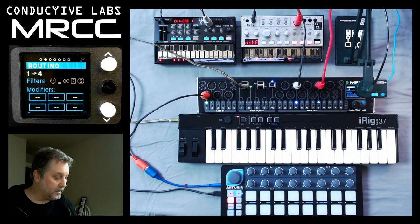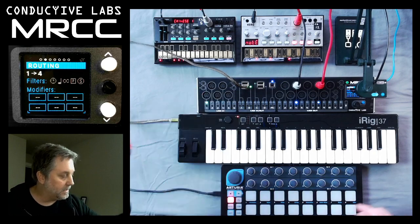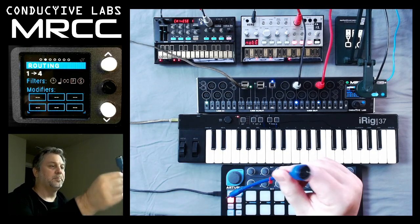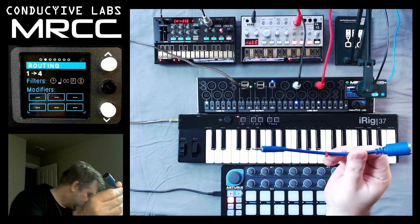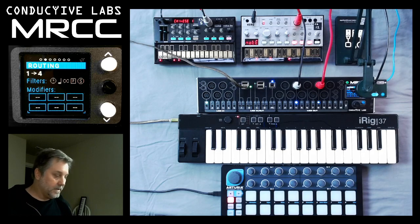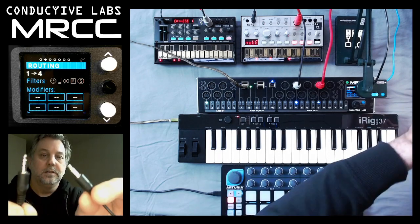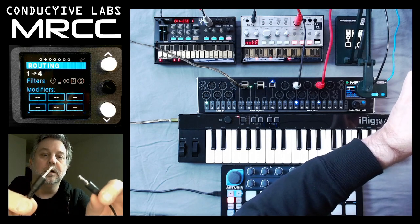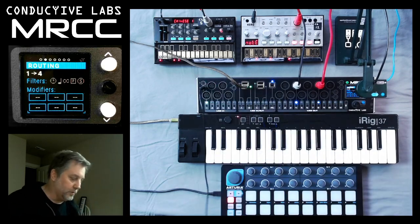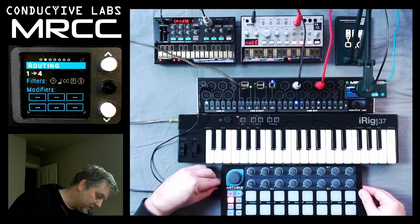I also want to point out — the Arturia comes with this little dongle, which is a 5-pin to 1/8-inch stereo jack. And you can use a standard TRS 1/8-inch cable, and we'll plug it into the B-port and then plug it into the side directly without that dongle.